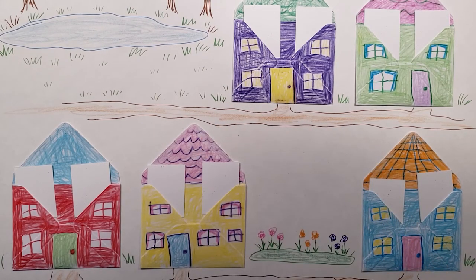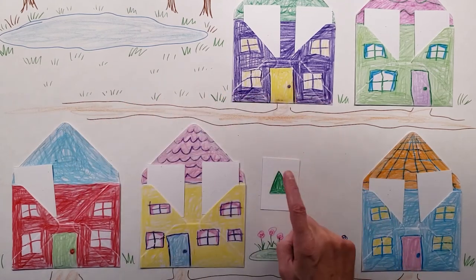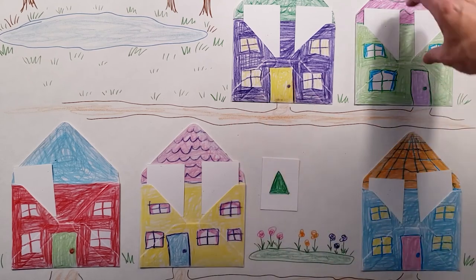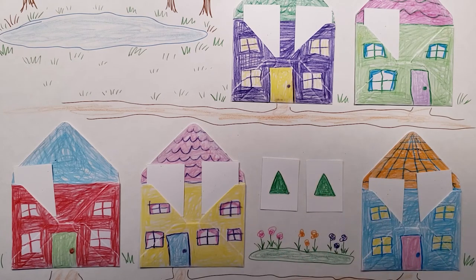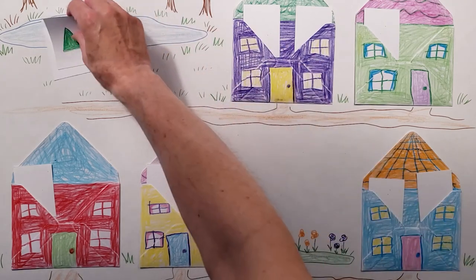Now you can take a turn. We'll take this one — we have a green triangle. Let's see if we can find another green triangle. I'm going to look over here, and here's another green triangle. You can ask, 'Do these match?' And the child can say yes. Then the matches can be placed over to the side.